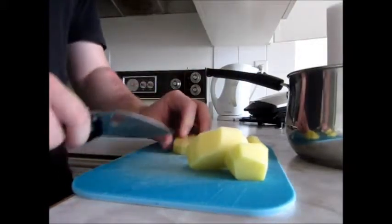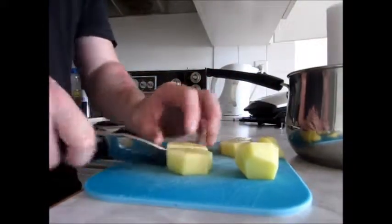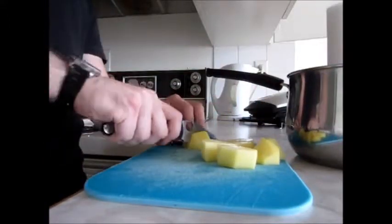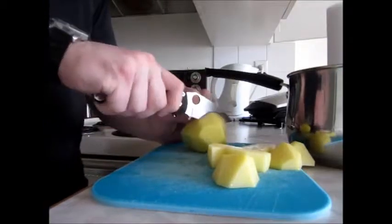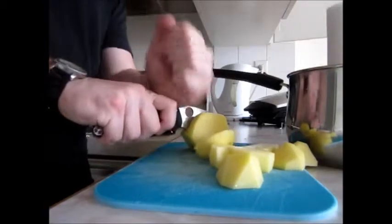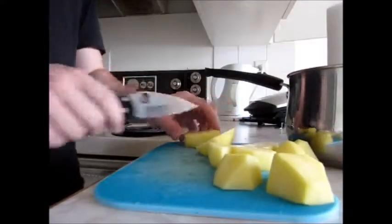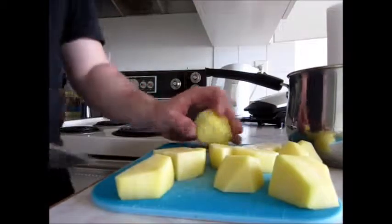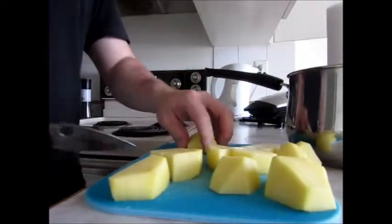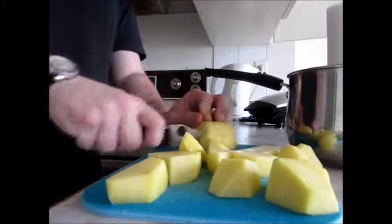I don't know why everybody's so down on the saber grind, or maybe it's not that they're down on it but everybody just loves the full flat grind a lot. I've heard that the saber grind doesn't do as well at tasks where it's going deep into the cutting surface — that sort of obtuse grind will get stuck in the material. But it's going through fairly large potatoes and doing pretty good.